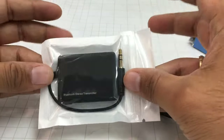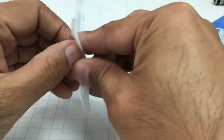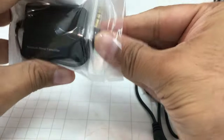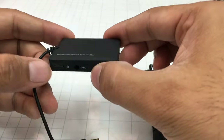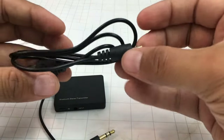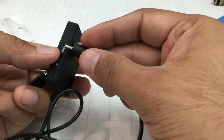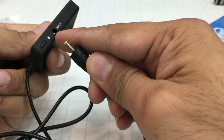I'm going to plug it into my TV and listen to the audio of my non-smart TV on a Bluetooth headset. This is a fairly simple device. What you get with it is this transmitter, which comes with a built-in battery, and you also get a charging cable.